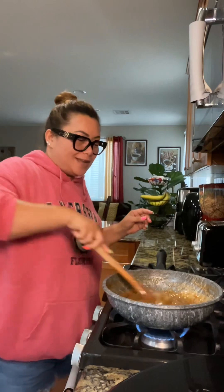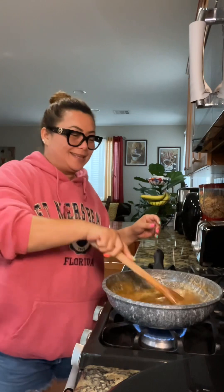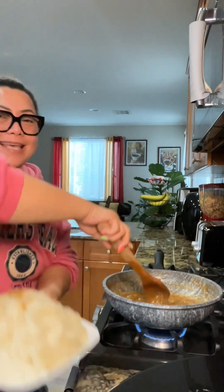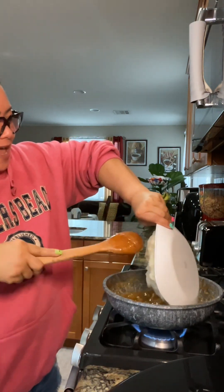It's latik now, guys — you can see it has reached the latik stage. So now we add the sticky rice. Let's put it all in.